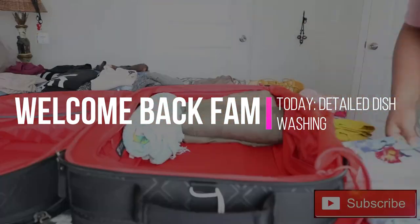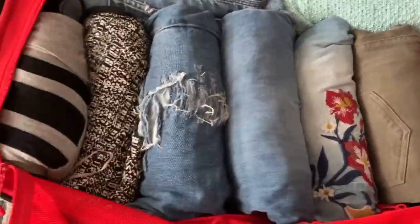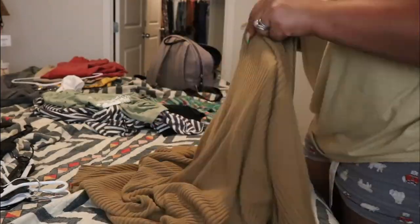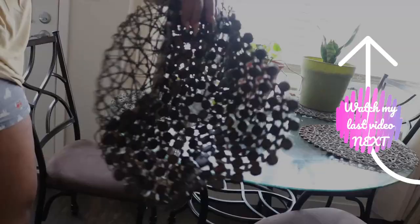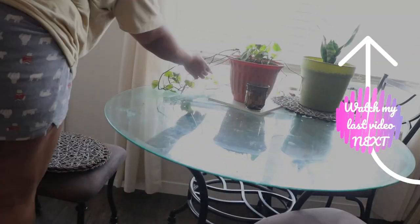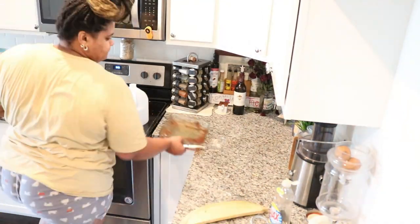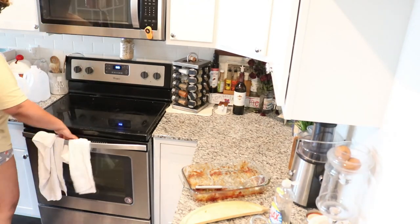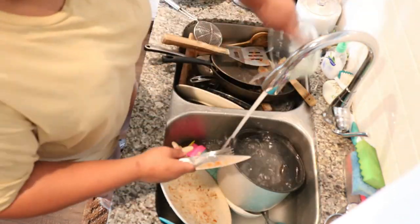What's up, welcome back! Thank you for joining me today. As promised in my last video, which you are seeing a preview of here, today we are going to be focused on some detailed dishwashing. I just got back from vacation — I went to Denver, had a great time — and this is kind of where we left off, doing the counters and organizing and separating all of the dishes.